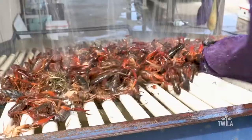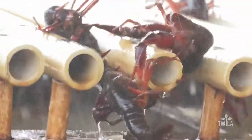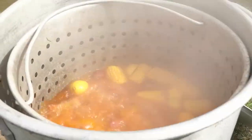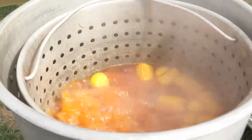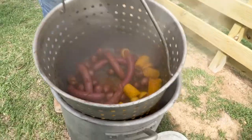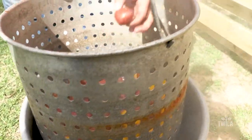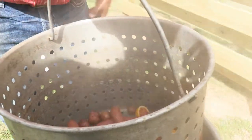At home, an ice chest and a quick rinse with water should do the trick. If you don't know if they've been washed or not, stick them in an ice chest, fill it with water, and pull the plug. Just keep doing that until the water comes out clear. Soft to the touch — they're done.